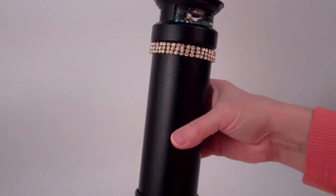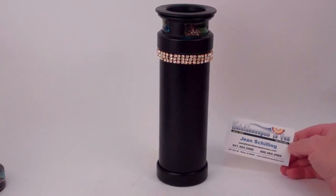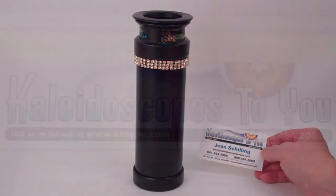This is Black Diamond, a gorgeous modern kaleidoscope created by Judith Paul, and this is currently available at kaleidoscopestoyou.com.